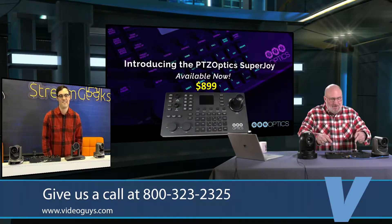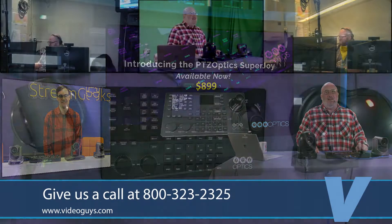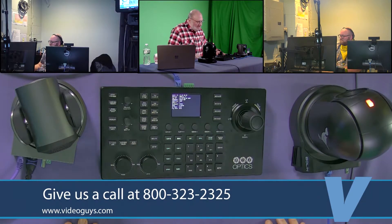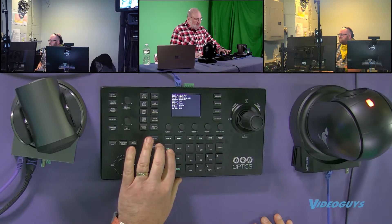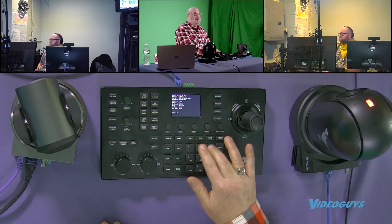Right here. Here it is — the PTZOptics Super Joy 899 joystick controller. This thing is incredible. And we're going to go through and show you some stuff, because this thing is so amazing that even a Gary can operate it. I want to show you guys that we have already programmed in some presets for some of these puppies. You're going to see some cameras start to move.